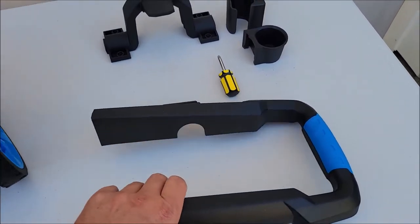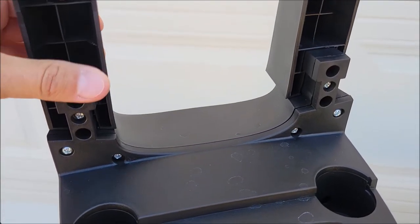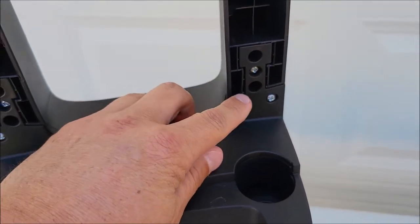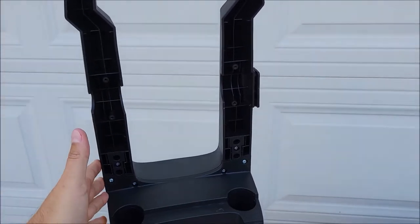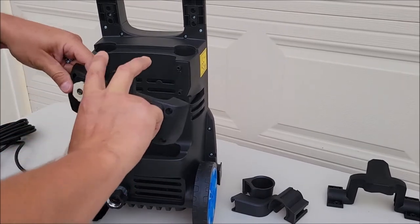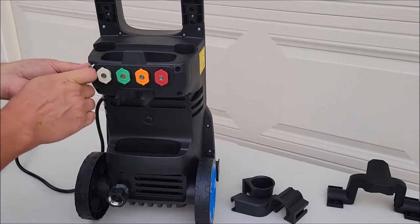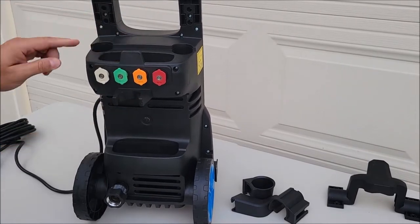To install the handle it's pretty simple — it only goes on one way. You just slide the handle over those and seat it in well, push them in, and then we're going to put four long screws right here. And now the handle is on.